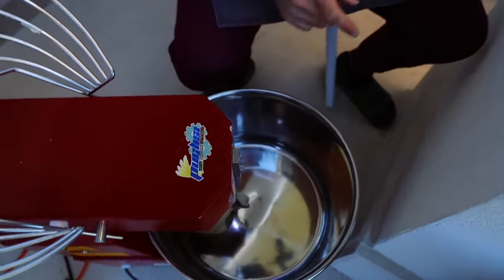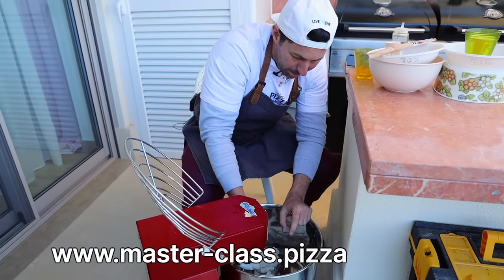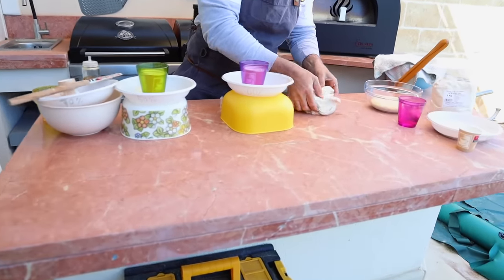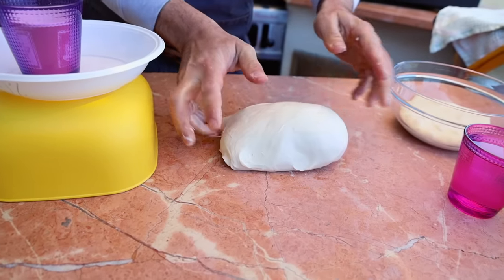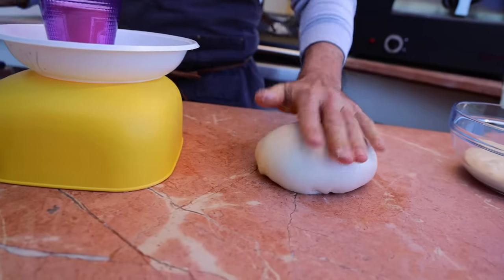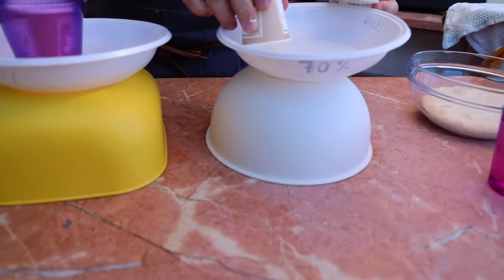Voilà, this dough is ready. Why is it the perfect hydration for your pizza? I always suggest to make this, even on my masterclass. Like you can see, even this one is super strong — the structure of the gluten. Now we create the ball — see, it's super easy to work. It's still a bit dry, but you also have air inside, which is nice and what I want. A little bit of olive oil on this one too. And let's close the 70% hydration.